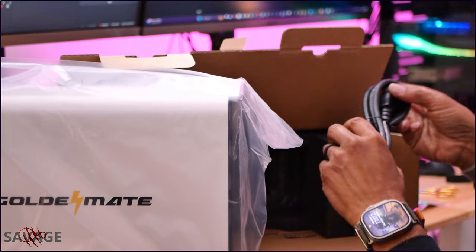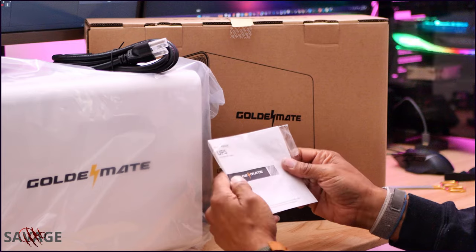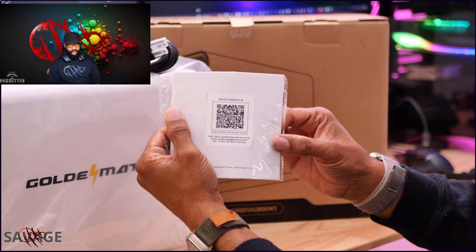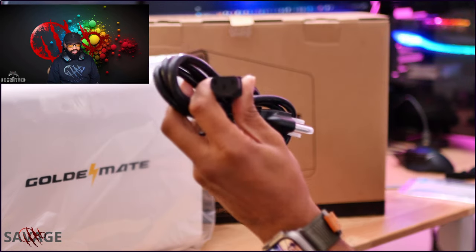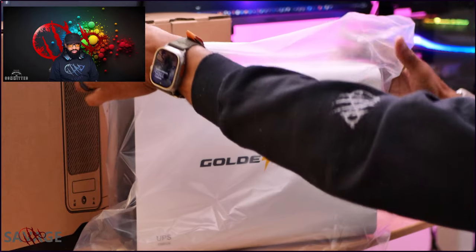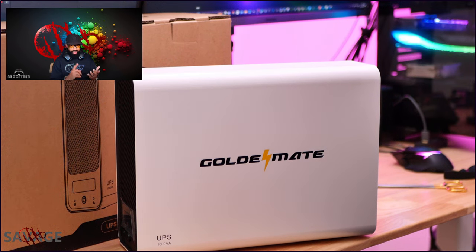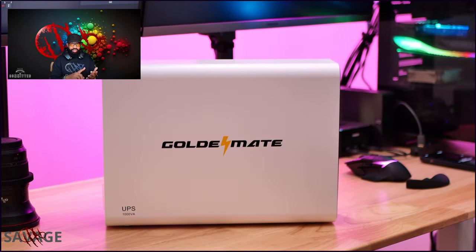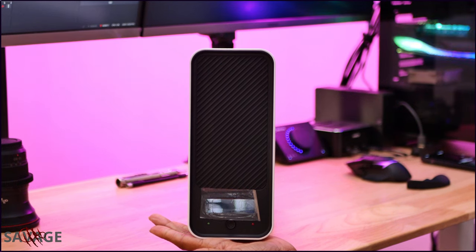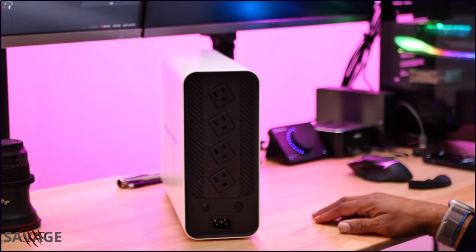We have lithium batteries powering this UPS. Golden Mate says it has a 5000-cycle life. This UPS is going to protect your electronics from power outages, surge protection, and voltage fluctuation, providing clean electricity to everything connected to it. It's also good for your computers, workstations, telecom equipment, and servers. This unit weighs in at about 5.8 kilograms, or 12.79 pounds.